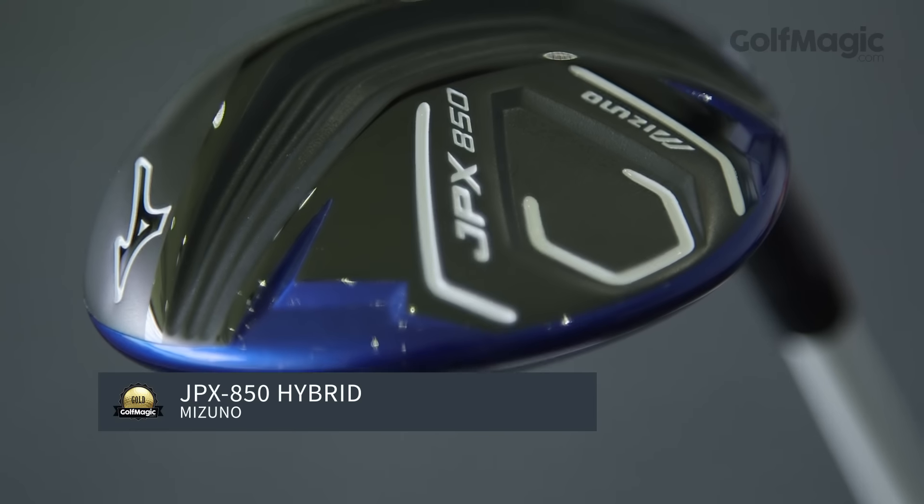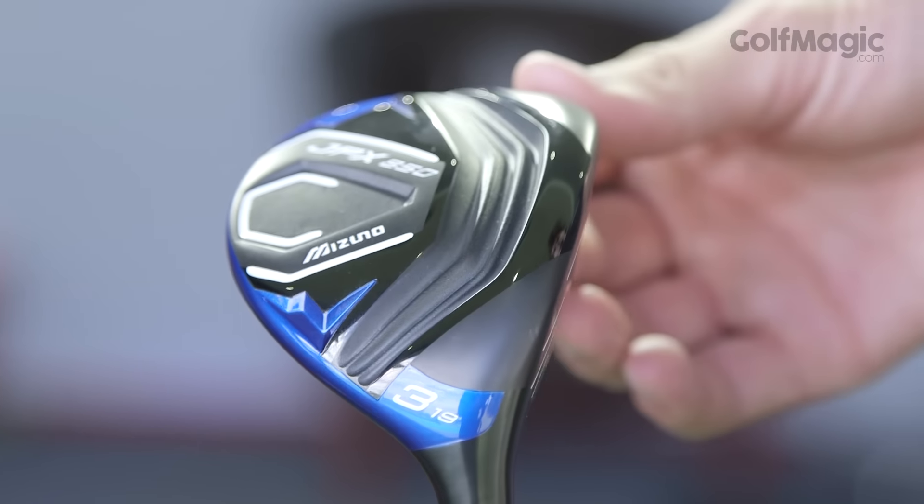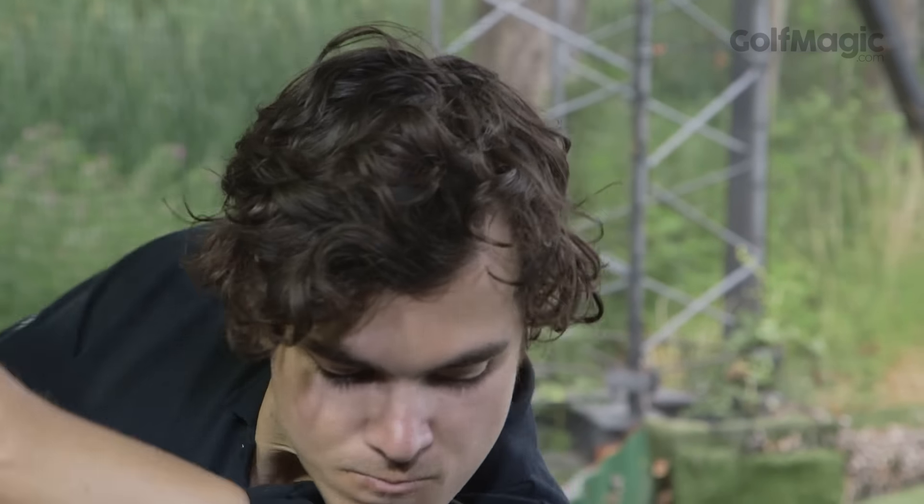First out of the traps, it's Mizuno's JPX850. It's one of the best looking hybrids we've ever seen. The blue crown contrasts nicely with the black face and sole and it looks stunning sat behind the ball. We all know how important confidence is in golf and it can only help to look down at a club that suits your eye.